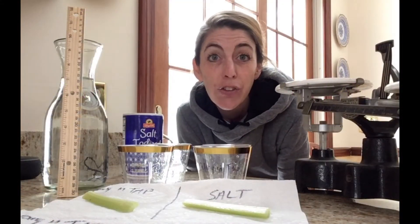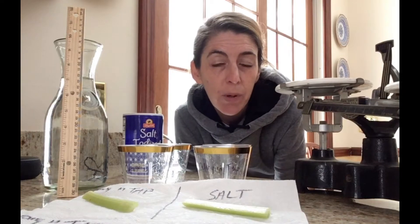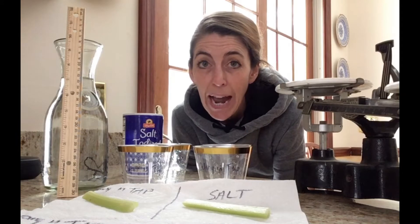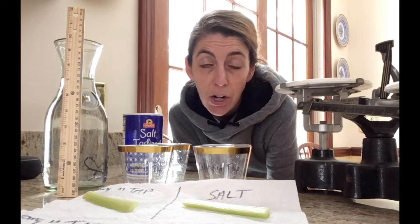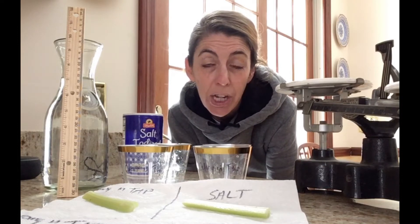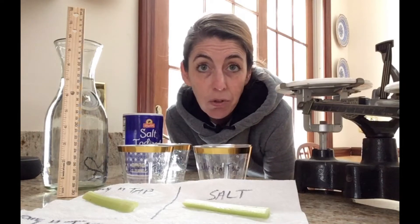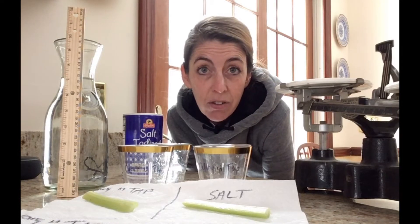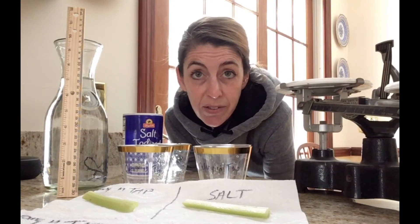Hey sixth graders. Today I am going to film for you the experiment we've been working on — seeing osmosis in vegetables. We'll see what happens with a carrot stick and a celery stick when put in tap water compared to water with salt in it. Salt is the solute, water is the solvent, and we'll see where there's a higher concentration of water molecules in the solution or in the carrot stick or the celery cells.